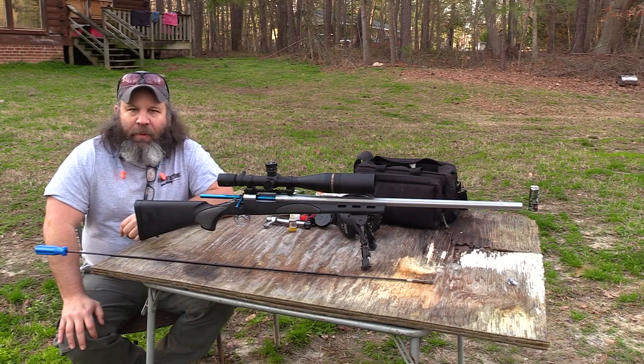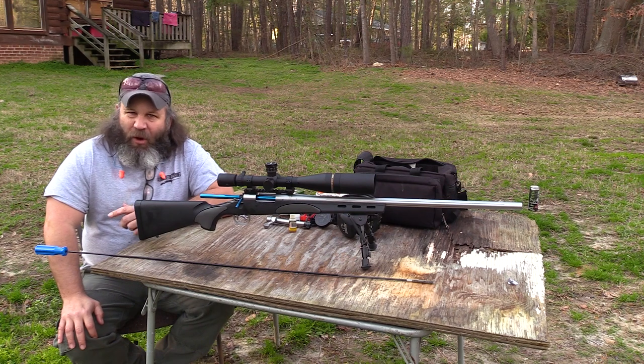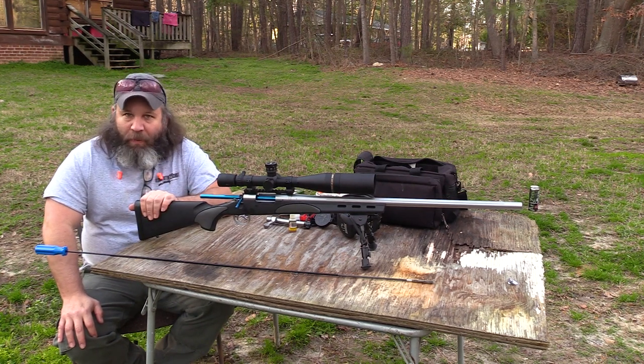Hey y'all, Hunter Elliott at RangeHot.com. Hope you're doing well. This afternoon I want to talk to you about something that's actually pretty important but is often overlooked, and that is how to correctly break in a rifle barrel.